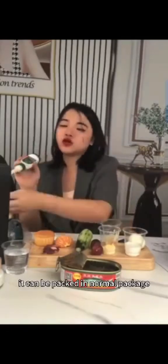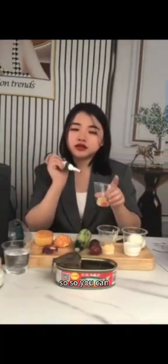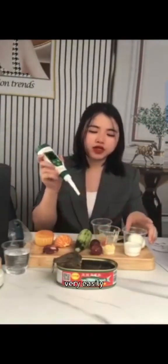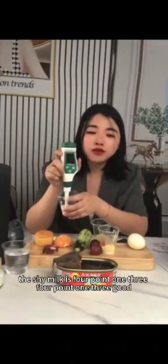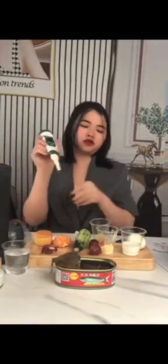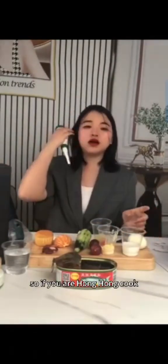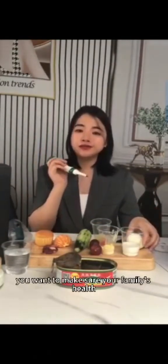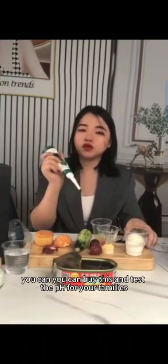Because jelly is highly acidic, it can be packed in normal packaging — it doesn't need to be in a sealed can. Now the soy milk is 4.13. You can see you can test water, milk, and drinking water with this meter. If you are a home cook and want to make sure your family's health, you can buy this and test the pH for your family.